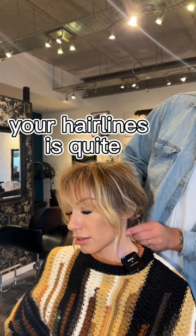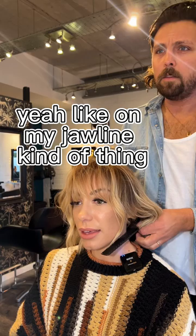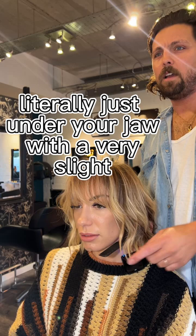Is it quite a low hairline? Let me get my comb. So if we did it off your hairline — yeah, like there, like on my jawline kind of thing. Literally just under your jaw. With a very slight — so you're going to lose quite a bit, it's going to be quite short. I want it short. I'm done. Yeah.